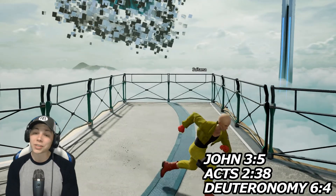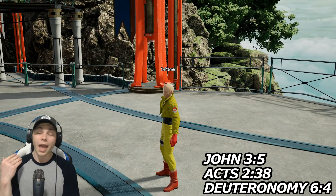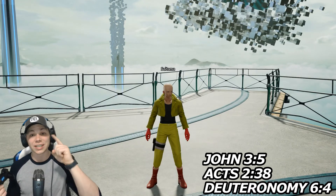I hope y'all enjoyed this video. If y'all like the Saitama build, remember to hit that like button and subscribe. Also let me know in the comments if there are more builds like this that you would like to see. Thanks for watching and God bless you.